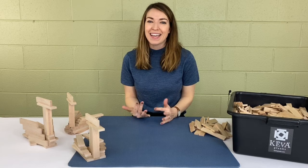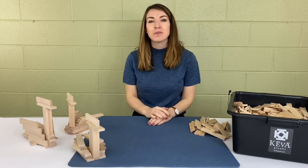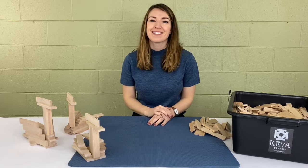Hey guys, my name is Kate and today I'm going to show you how to make Keva birds. These are three examples and I'll start with this one. All you need is an open space and some Keva planks, so go and grab those and let's get started.